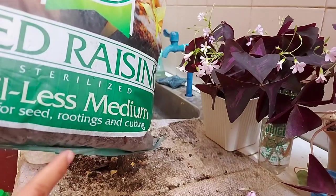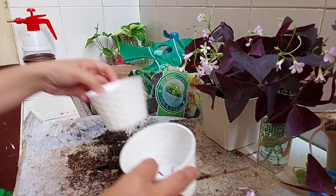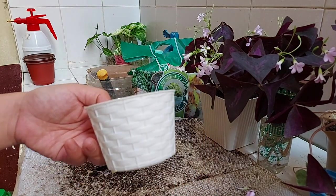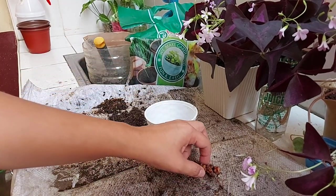I'm not promoting this brand — this is not a paid post. But I will try the soilless medium. This is best for seed germination, rooting, and cuttings. So I'll try that one. I'll use this pot and observe how fast it is to propagate using the soilless medium.